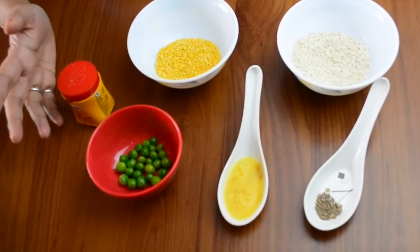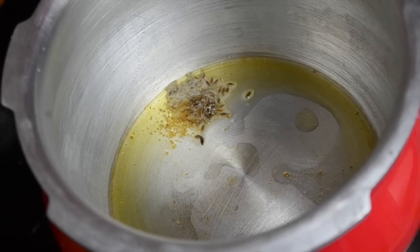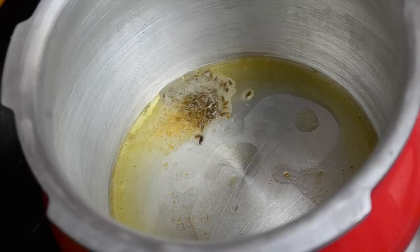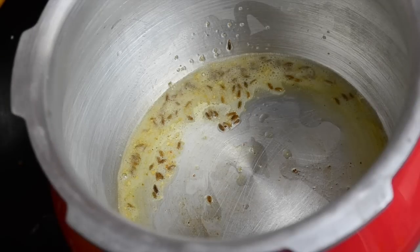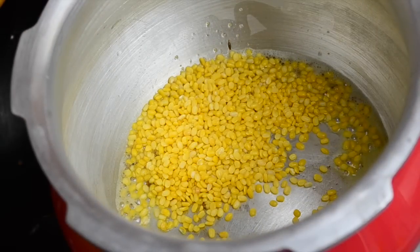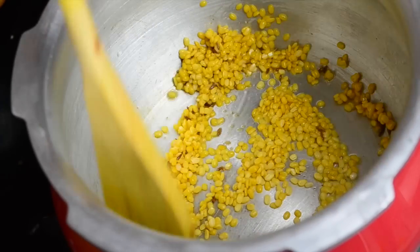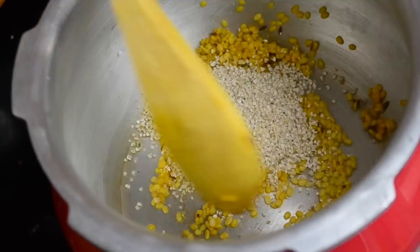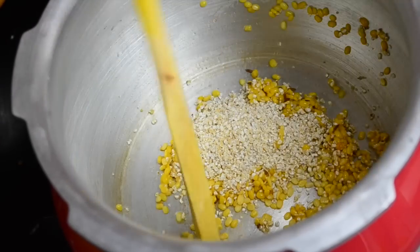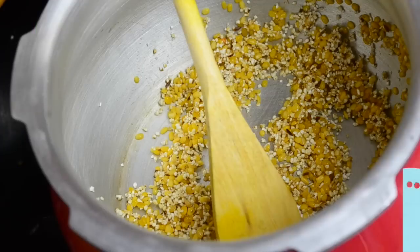Let's start making this simple recipe which will be ready in no time. I have heated my pressure cooker, heated the ghee in it, and to that I have added cumin seeds and asafoetida and waited for them to splutter. Then I added the moong dal and just slightly roasted it, then added the dahlia and roasted it lightly for about a minute.